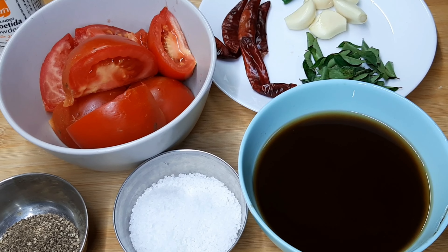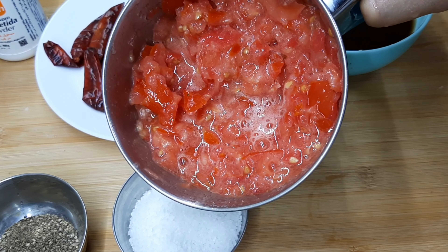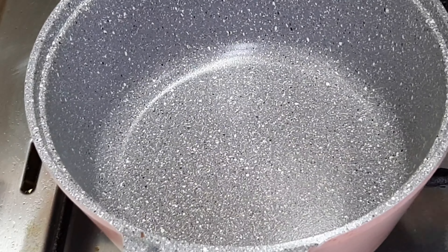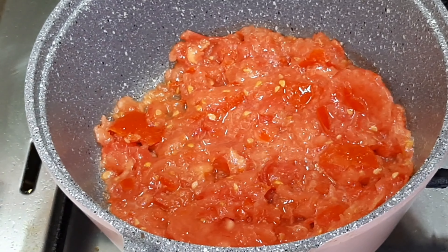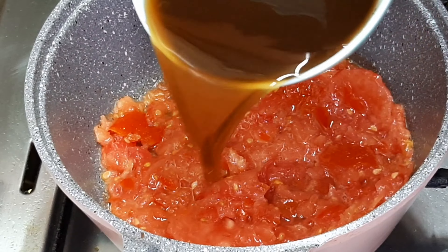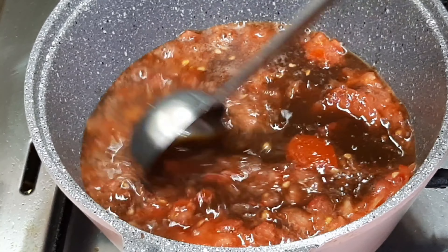We will crush the recipe. This recipe is very good with the meal and the dish, so you can taste it. You can taste it and do it.